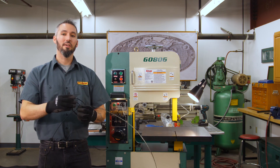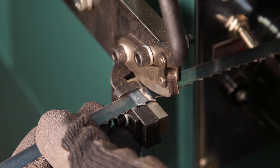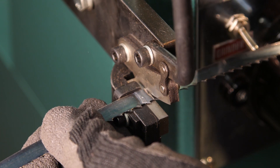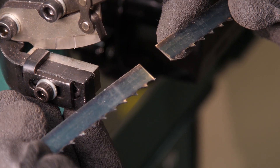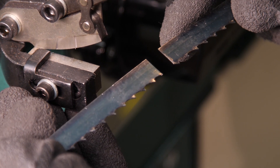Before we trim the blade, make sure you have safety glasses and gloves. Align the back side of your blade along the small fence on the cutter, and trim off the heated area on your weld seam on each side so that they're square. Try to ensure the gullet is similar to the others throughout the blade so that two teeth aren't aligning right next to each other.